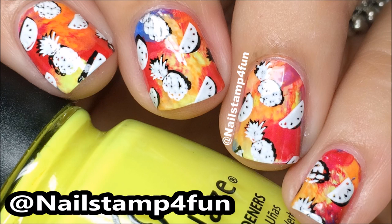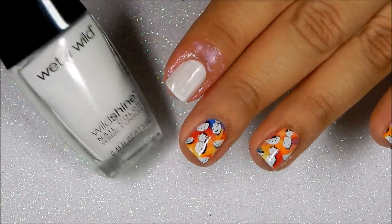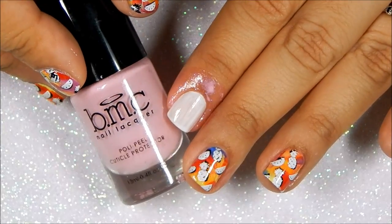Hi everyone, this is Swanette from Nail Stamp for Fun. I hope you're having a great day. Today I'm going to show you how to create this manicure and I hope you enjoy the video. As always, apply your favorite base coat, apply one coat of white polish, and prep your nails with your favorite cuticle protector.